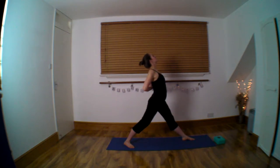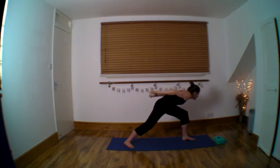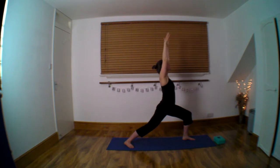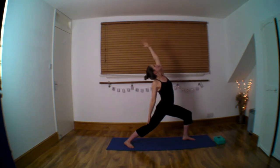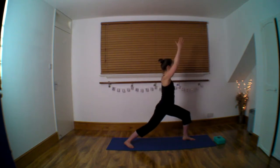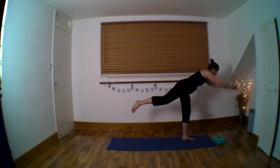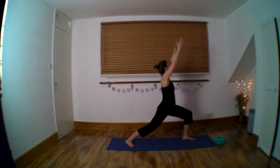Come on back up. Let's go the other way. Hands behind, elbows back, chest to the thigh.